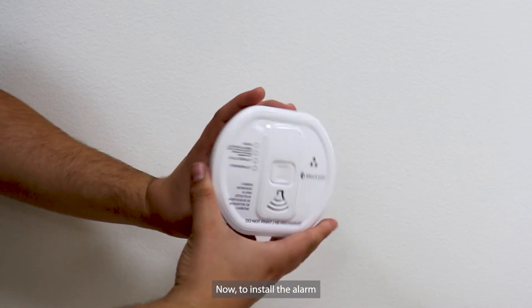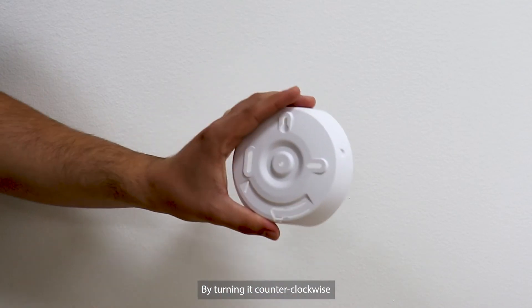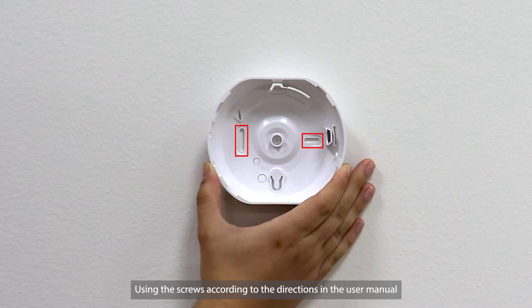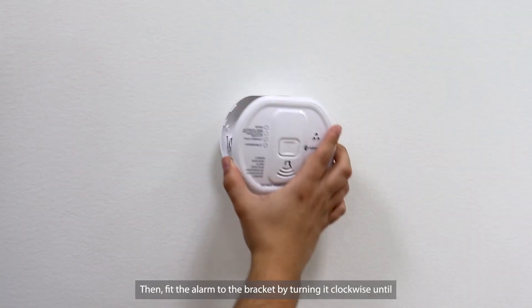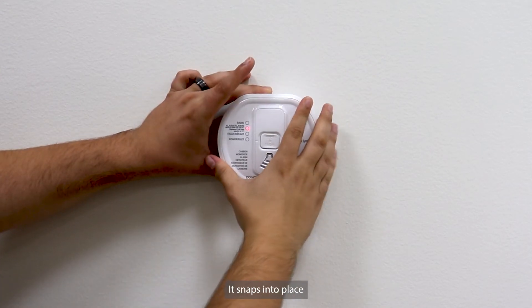To install the alarm, remove the mounting bracket from the Carbon Monoxide Alarm by turning it counter-clockwise. Fix the mounting bracket into the ceiling or wall using the screws according to the directions in the user manual. Then fit the alarm to the bracket by turning it clockwise until it snaps into place.